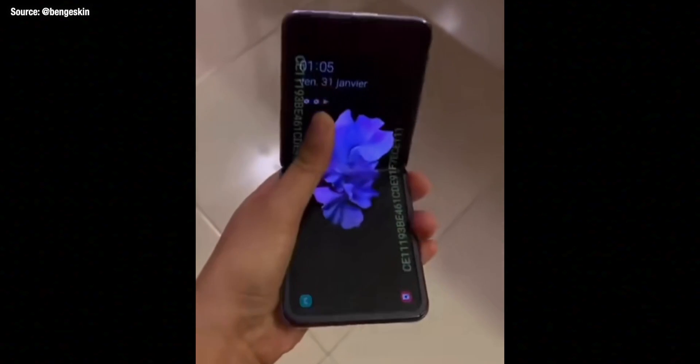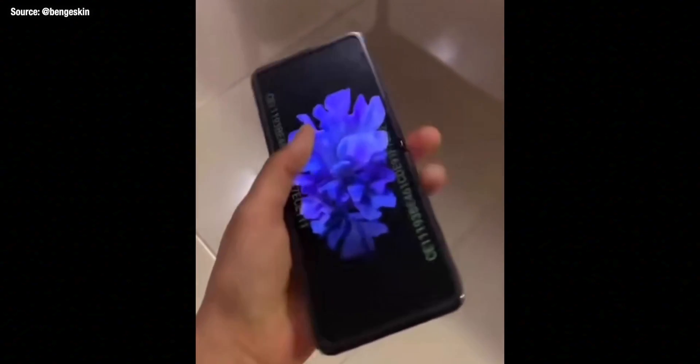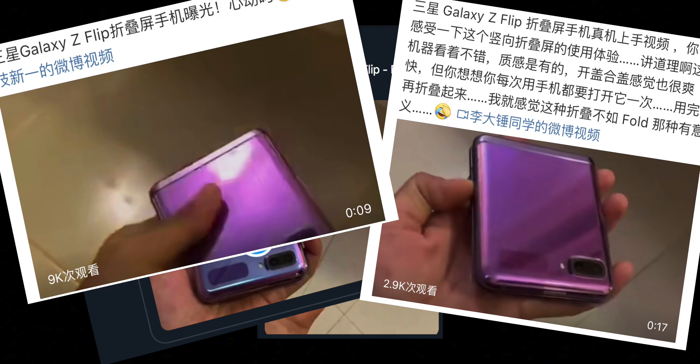As we move ever closer to the big launch event for Samsung on the 11th of February, we were waiting for some bigger leaks of the Galaxy S20 series, but today we actually got a leak of the other phone being launched at the same event — the Galaxy Z Flip. This video has been leaked online by numerous sources, with Ben Geskin possibly being the first, and Ice Universe also posting it.